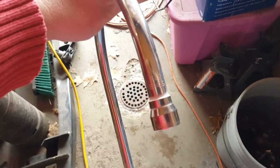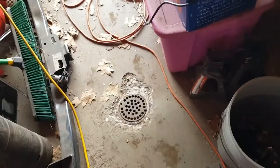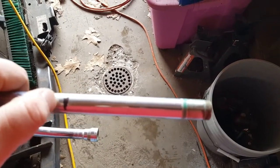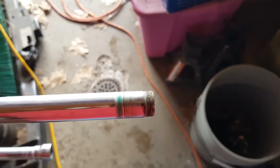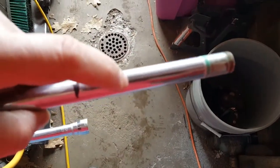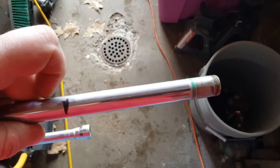We're going to make a fishing lure out of this — a fishing spoon for trolling. I've marked where I'm going to cut: right here, then cut the threads off at the bottom, and then cut it the long way, lengthwise.